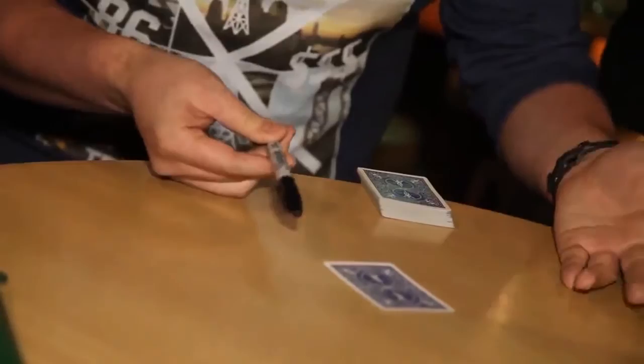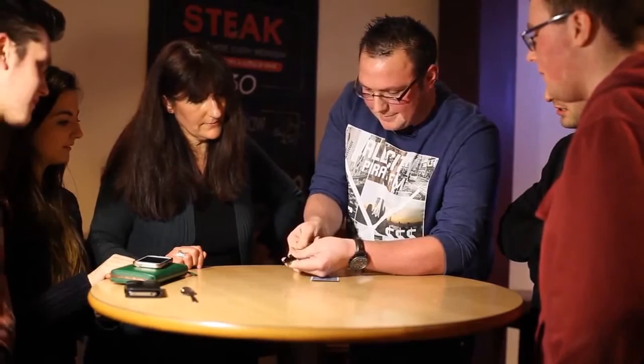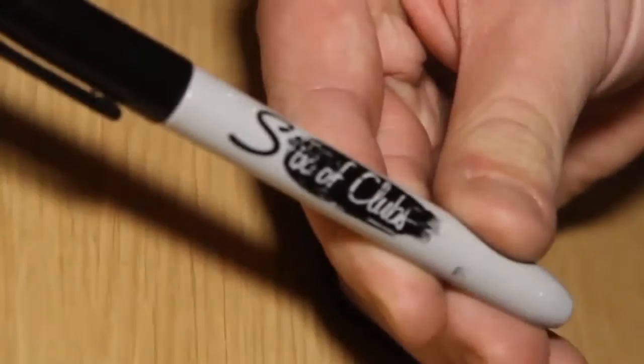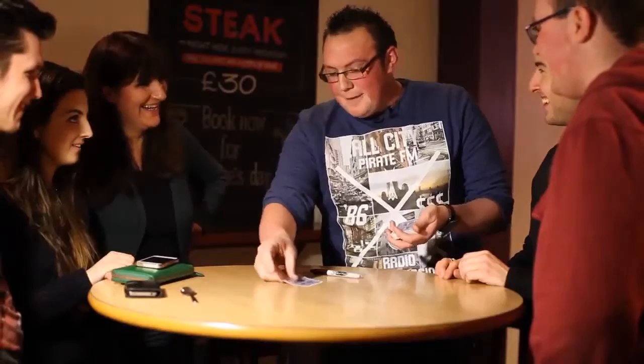If I take the Sharpie and go over your card, watch the ink on the card. I just heat it up — it's supposed to be permanent — but you're going to see the magic. The six of clubs — is that your card? Yeah. Take the six of clubs, wave the pen over it. Look, I'll take this and show everyone — it's changed to the 'C' now.